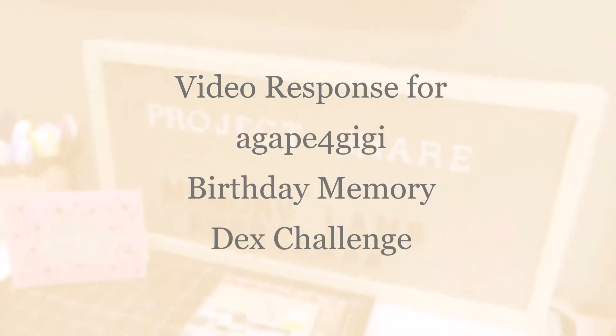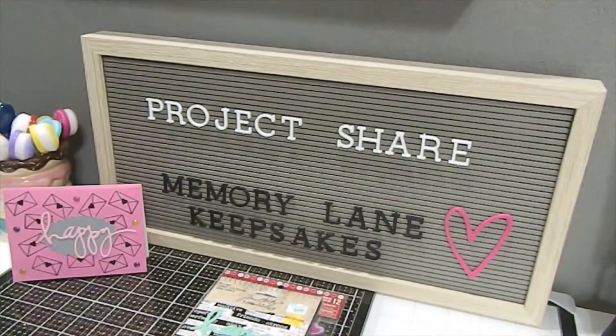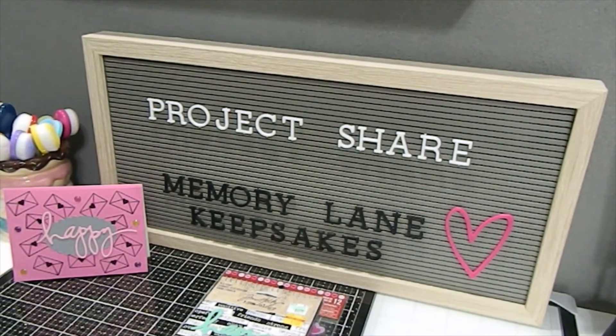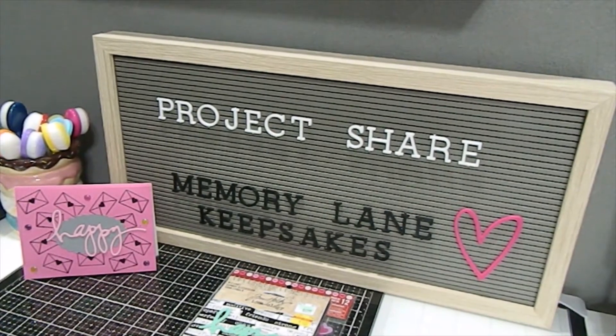Hi everyone, this is Tonya here with Memory Lane Keepsakes — welcome back to my channel. My videos are made strictly for adults who are 18 years and older, thank you so much for respecting that. In today's video I am sharing a project — this project share is actually a VR for Agape for GG. I have created something for her Memory Dex challenge and I just want to come on here and share that. Welcome, if you are visiting for the first time, thank you so much for clicking on this video.